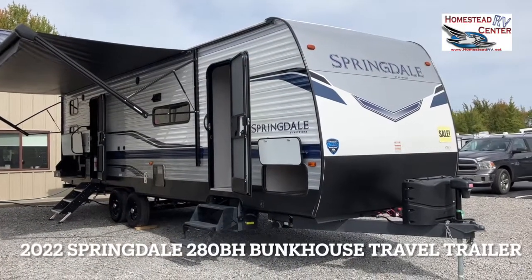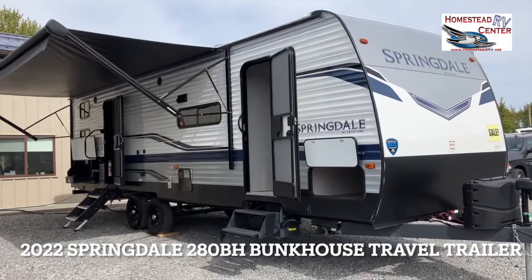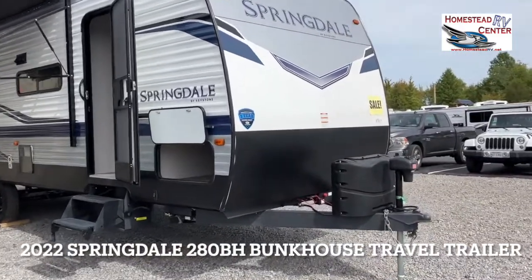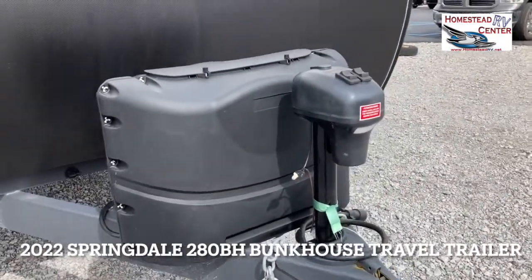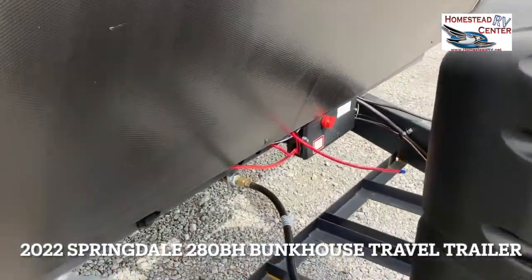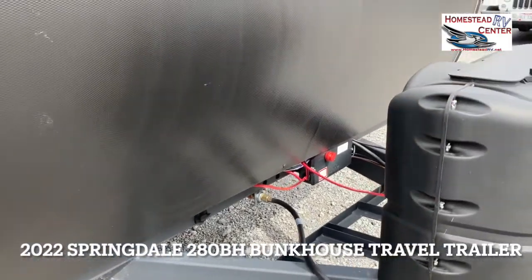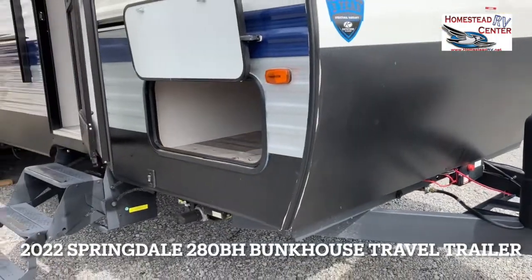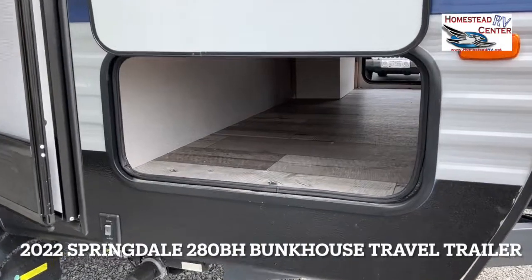All right, here she is. On the 2022 280BH Springdale, we're going to be talking about all the features wrapped up in this baby. Starting up front, we have your electric tongue jack, two 20-pound propane tanks that Homestead will fill for you, and then we have the gig box. The whole entire Springdale is color coordinated, so service work is much easier — when we look at the color of a cord, we know exactly where that cable goes.